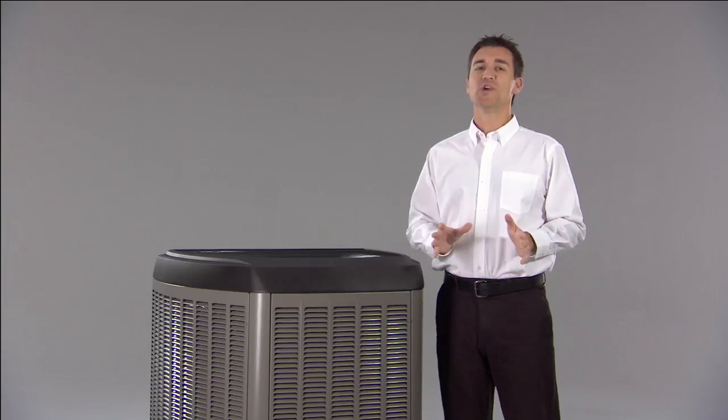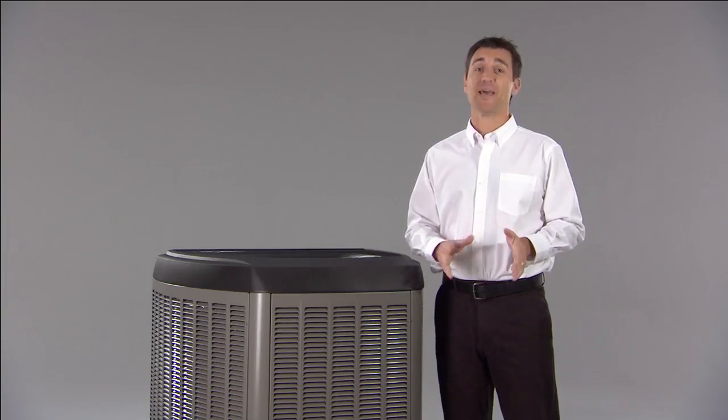If you'd prefer that we clean your AC for you and give your AC a thorough check, let us know. We'll check your refrigerant level, connections, and much more.